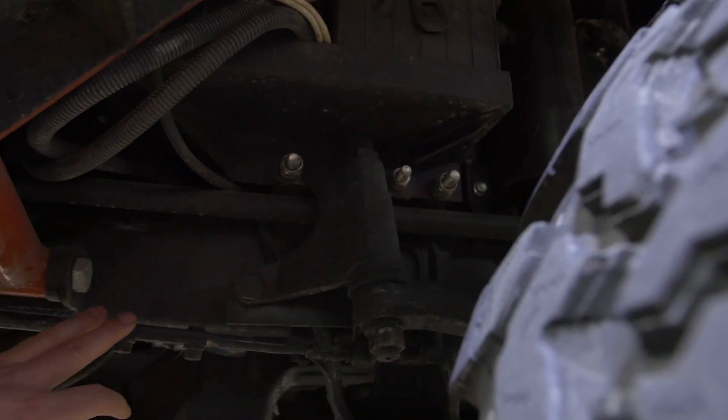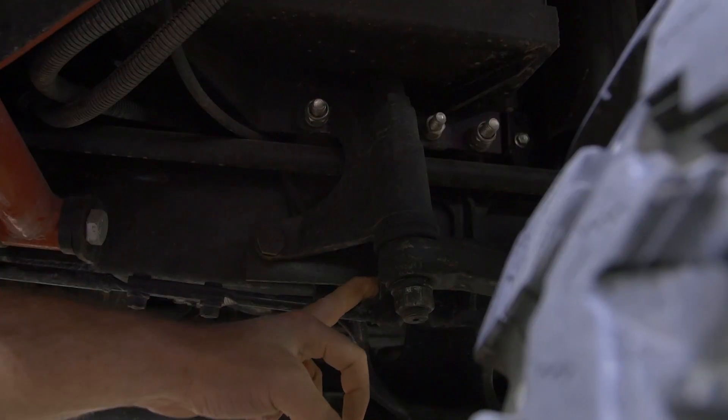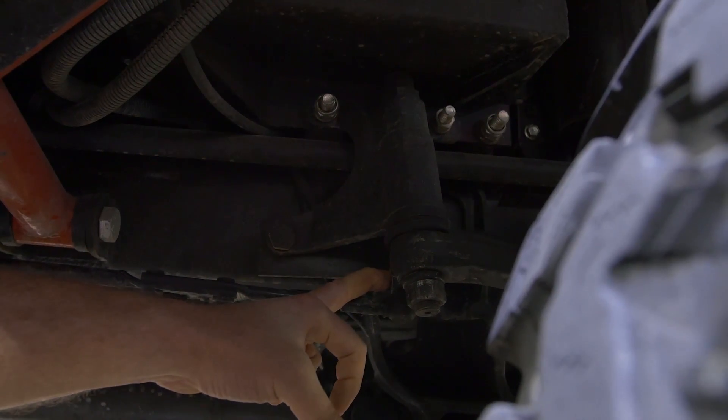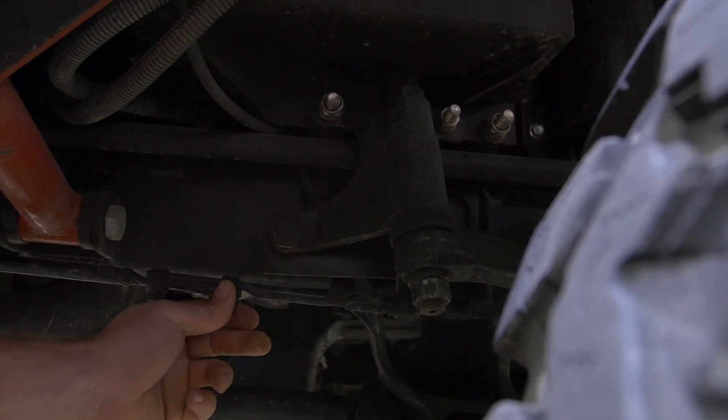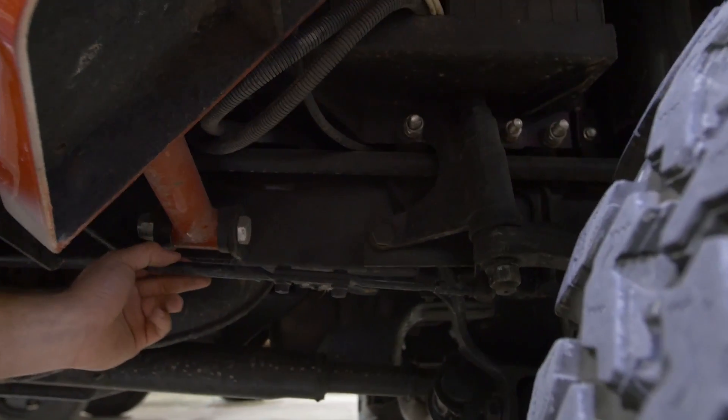This is how the rear steer works on the Mega Cruiser. There is a rod connected here to the front steering, and as you turn the steering wheel 90 degrees one way or the other, it pushes or pulls this rod.